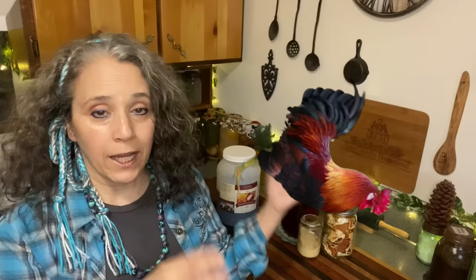Starting February 1st, the Fermented February collaboration with Fermented Homestead and many other channels kicks off. Anna over there is heading it all up, so make sure to subscribe to her channel — link in the description. There will be a new fermenting video every day for the whole month. I've also closed out our own photo collaboration, which I plan to publish on the last Wednesday of February to go along with the whole Fermented February theme.